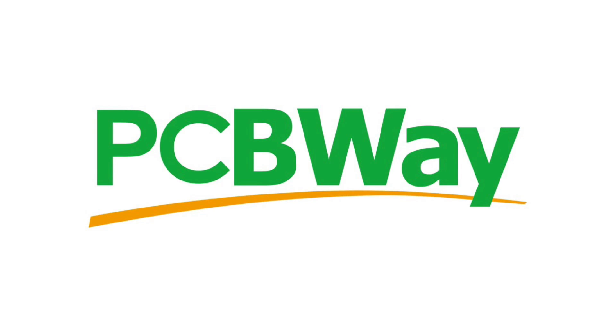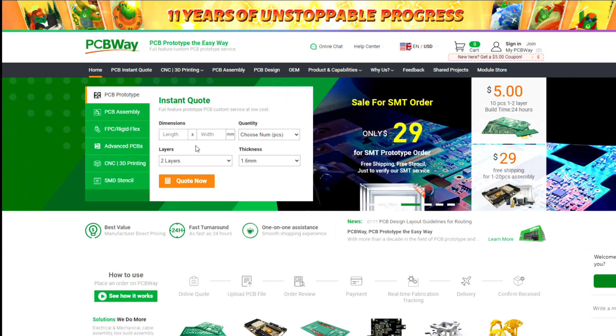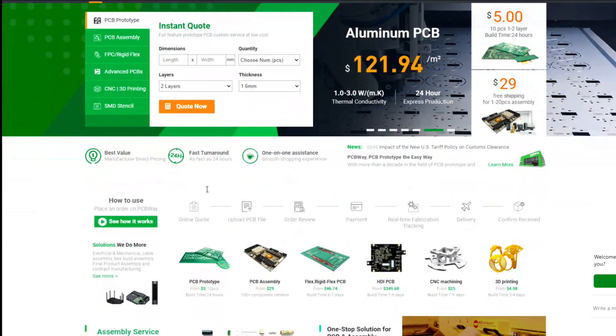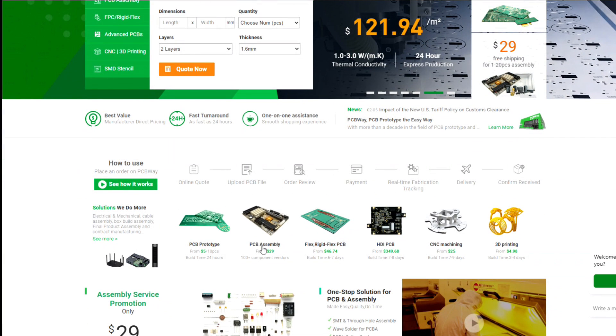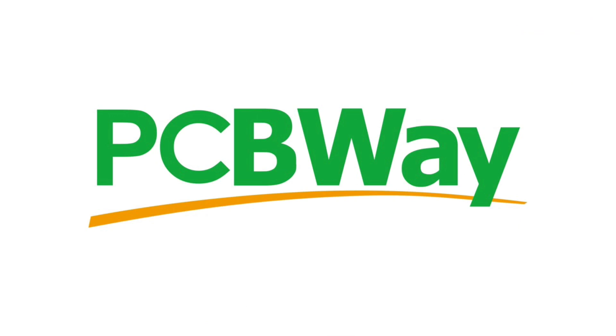Talking of PCBs, I'd like to take a moment to thank the sponsor of today's video, PCBWay. PCBWay are my go-to for prototyping PCBs — simply upload your Gerber files, put in the parameters and quantities, and you get a quote instantly. They also offer PCB assembly, flex-rigid PCBs, HDI PCBs, CNC machining, and 3D printing. For more information go to pcbway.com — I'll leave a link in the description.